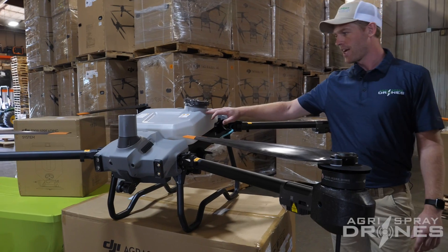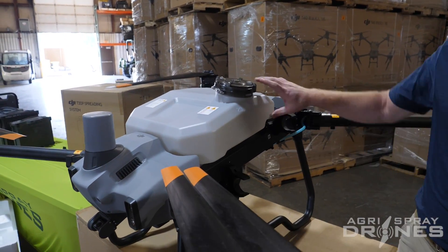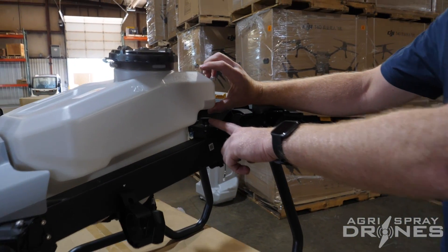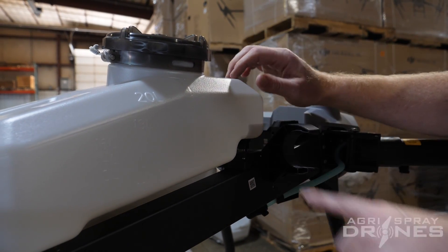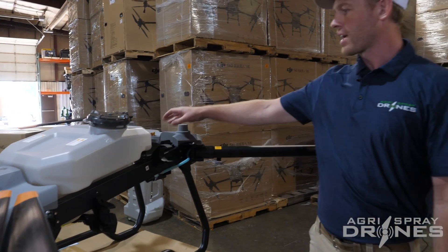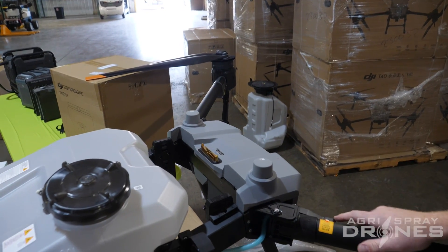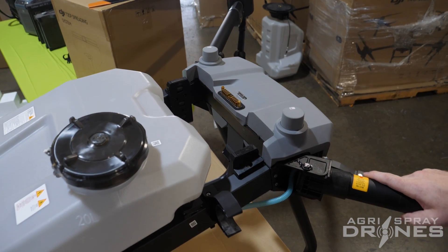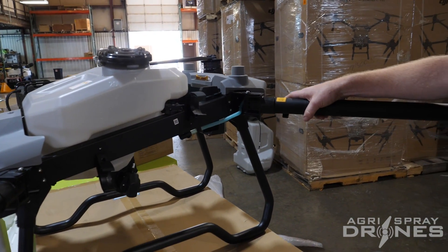It has a 20-liter tank, so about five gallons, and the tank sits on these scales just like the T40. These scales do volume by weight — they tell you how much volume the tank has as you fill it up. The battery compartment looks to be the same as the T40s, and we have RTK antennas right here that look the same as the T40 as well. The cam lock arms look the same also.